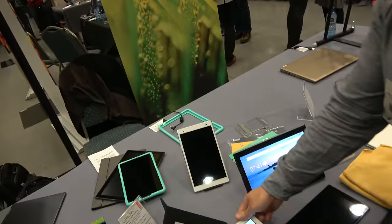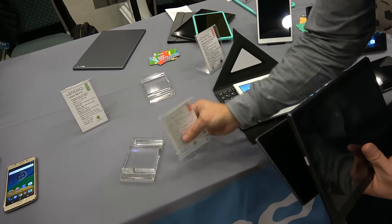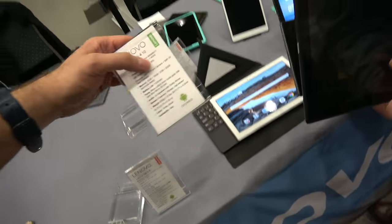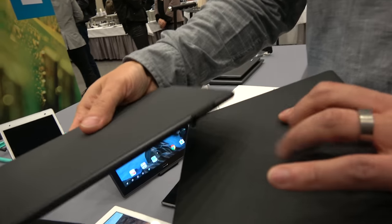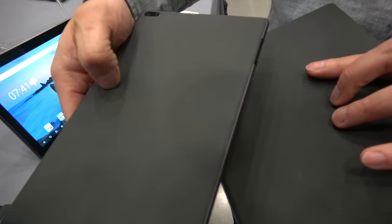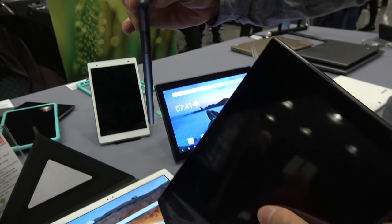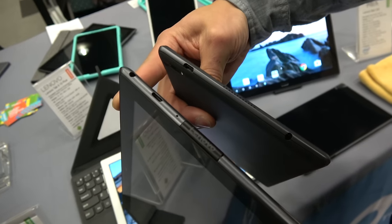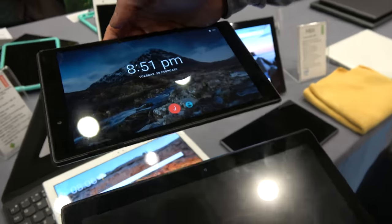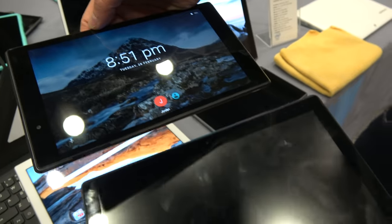There's also a lower-spec 10-inch and a lower-spec 8-inch model, which varies by market. Those use the Snapdragon 425 processor and have a soft-touch grippy back. They use Micro USB instead of Type-C, and the display is HD — 1280 by 800 — as opposed to 1920 by 1200 on the Plus models.